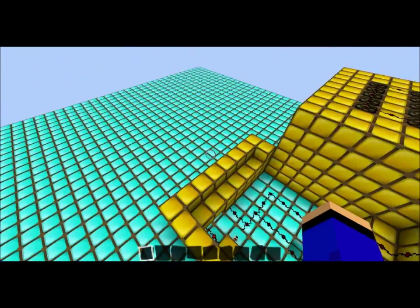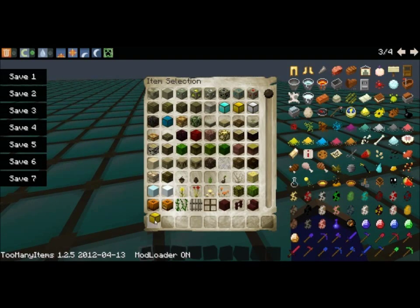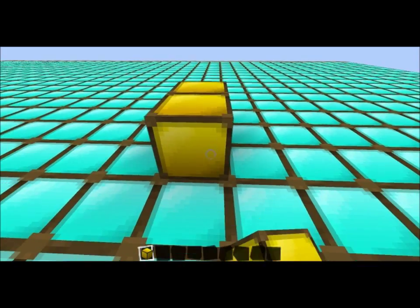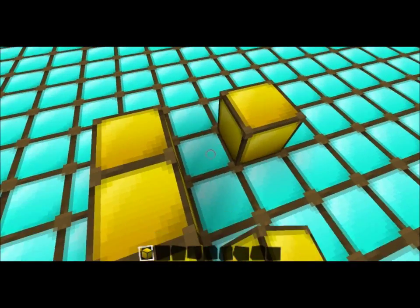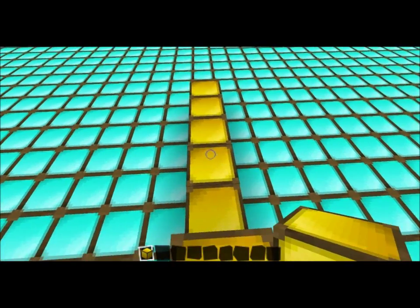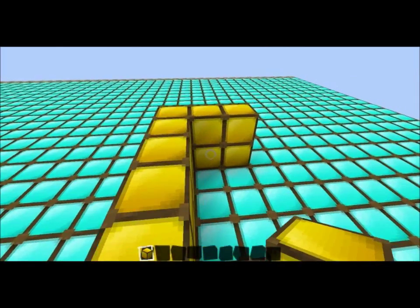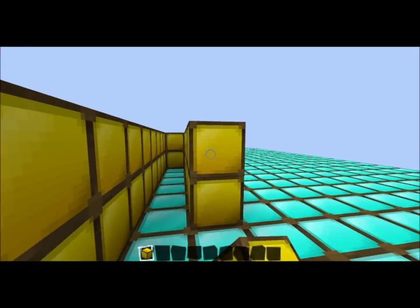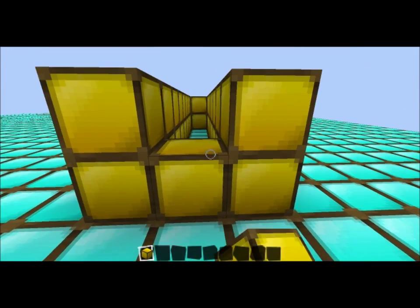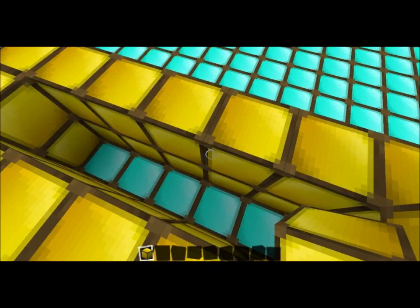I don't even think I need to make a tutorial for this, but I will anyway. Right over here: what you're gonna do is get your block of choice and build a little tunnel for your person. It's very important to use a villager. In survival it may be really hard to find them, but all you have to do is get an egg — just cheat and get an egg. Alright, so there's my little house you need for him, or his little block.